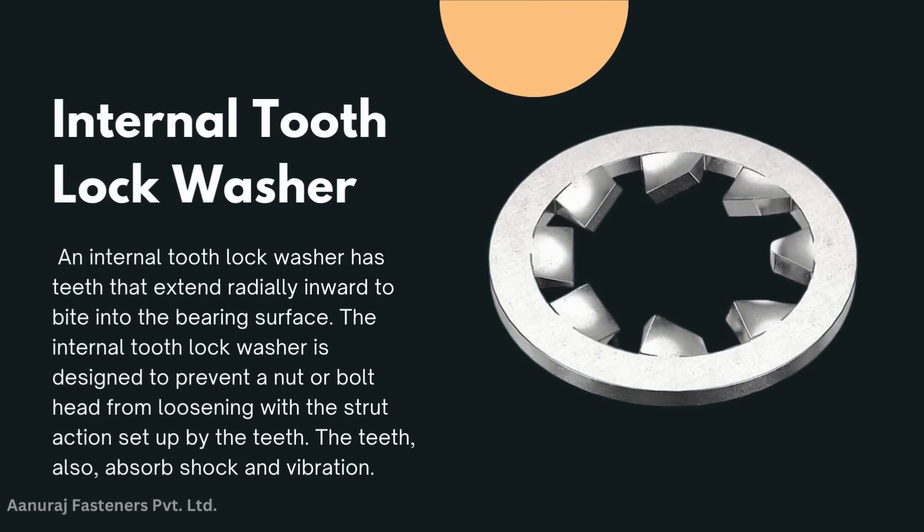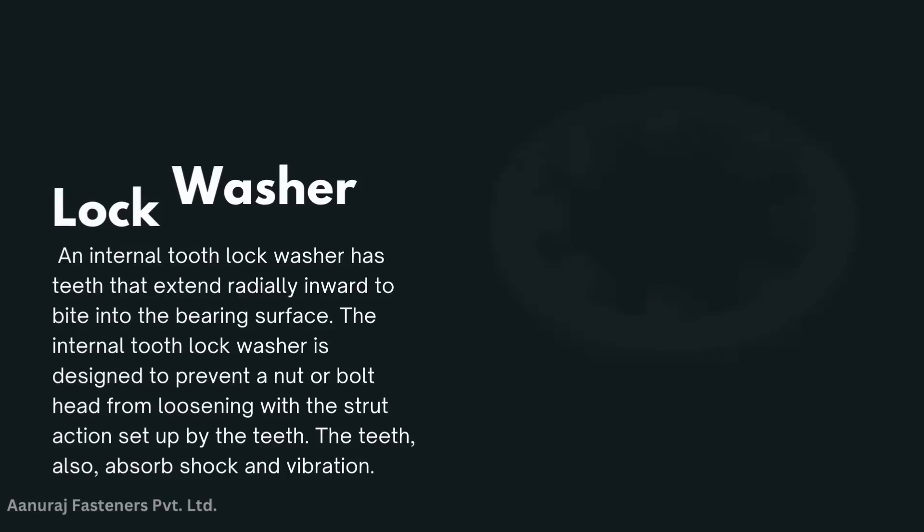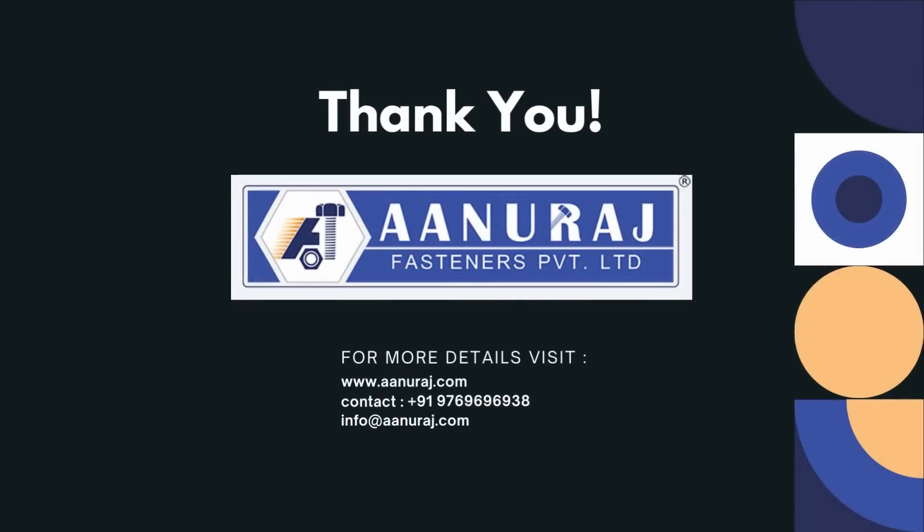Internal tooth lock washer: an internal tooth lock washer has teeth that actively bite into the bearing surface. It is designed to prevent a nut or bolt head from loosening, with the strut action set up by the teeth. The teeth also absorb shock and vibration.